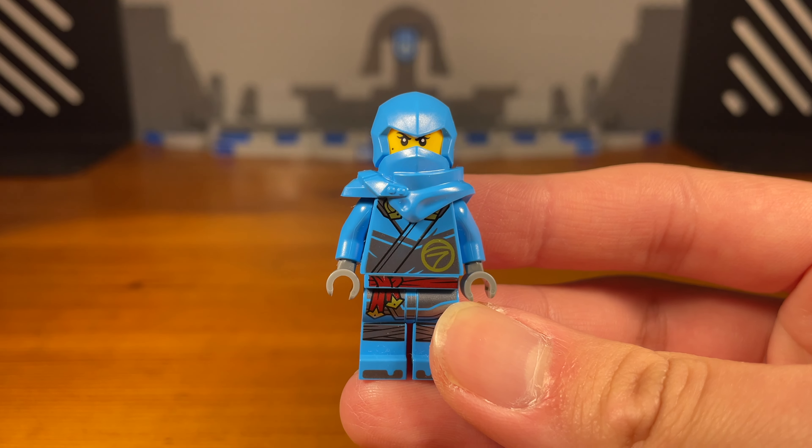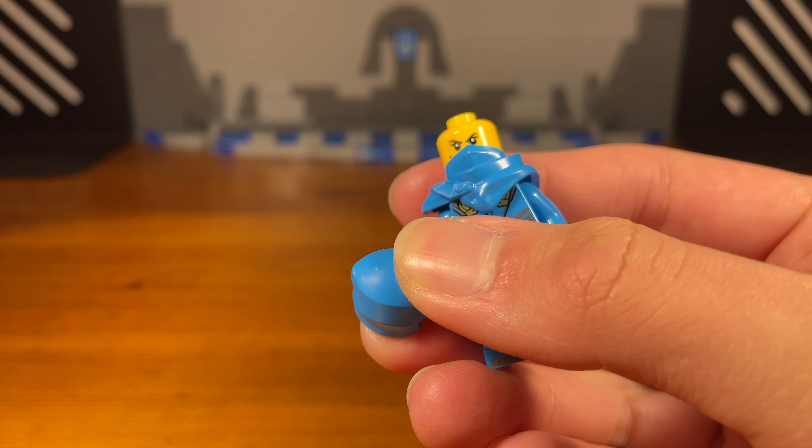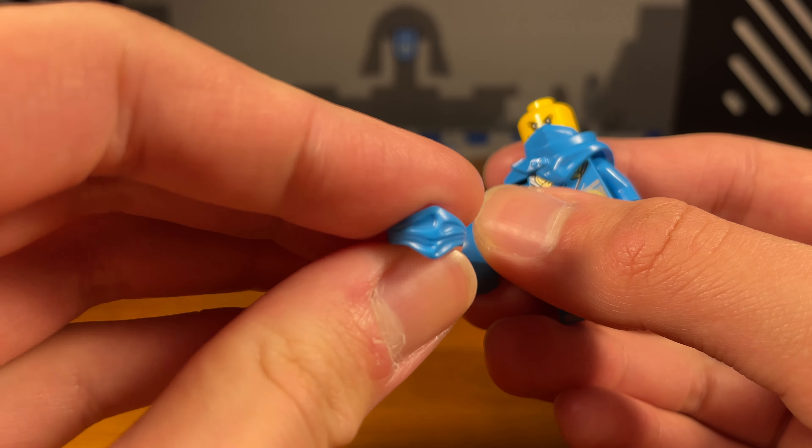Third tip or trick — did you know that these upper Dragon's Rising ninja hood pieces are compatible with the classic lower ninja hood pieces? Just remove the head and the upper hood piece and most importantly, swap out this armor slash lower ninja hood piece with the classic lower ninja hood piece, then pop it onto the rest of the head and the upper ninja hood and bam. As you can see here, the two pieces are compatible and this custom idea is great for costumes.